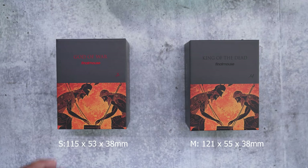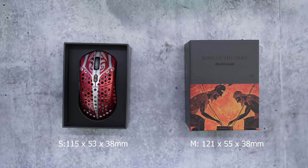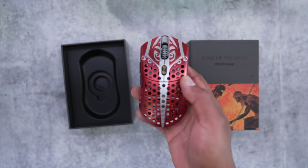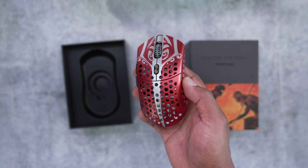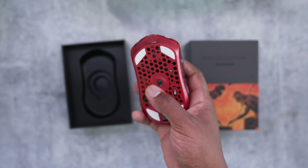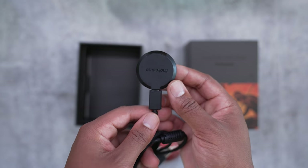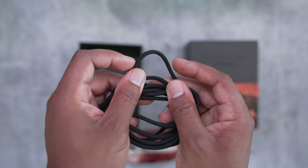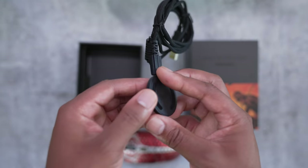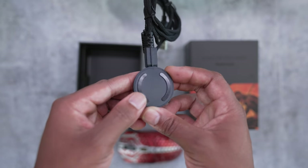Let's check out what's in the box. They've got a Greek God of War theme going on; the S and M shapes signify the size on the box. These come in four different colors named after the Greek gods: Aries, Hades, Achilles, and Zeus. At first I didn't like the designs but they look much better in person with the detailed etchings and paintings on the mouse. In the box you also get the wireless receiver and a USB micro charging cord.